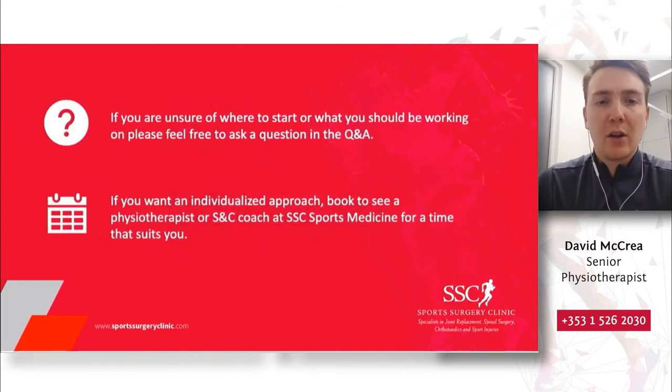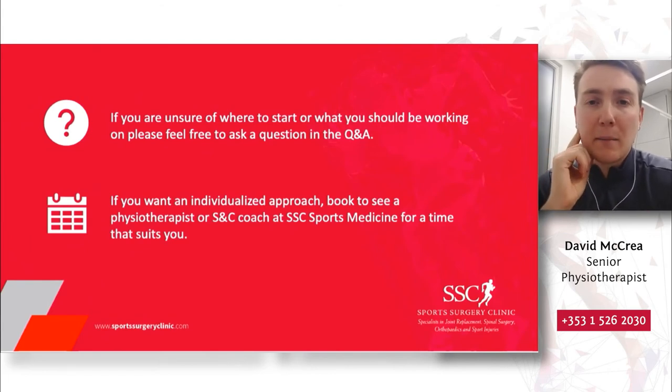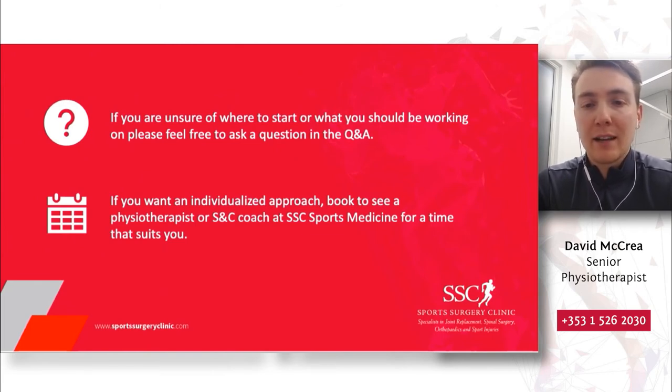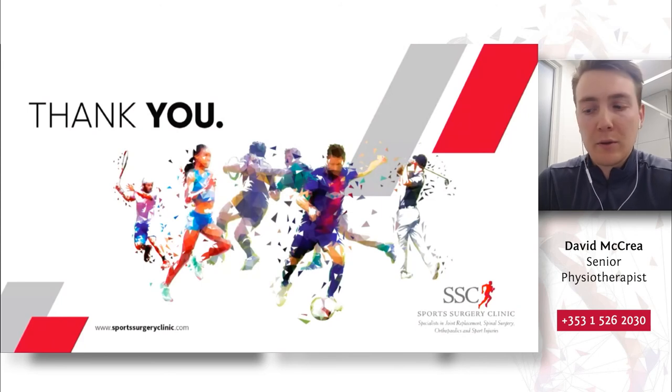That concludes today's talk. Hopefully you've learned something about back pain in golf — how it happens and some simple strategies to address it or, if you're struggling with back pain, to resolve it using exercise as a tool. If you're unsure where to start, I'm happy to answer questions during the Q&A, or my colleague Luke Harf can help. If you're looking for an individualized approach or an assessment, please feel free to book in with a physiotherapist or S&C coach at the SSC Sports Medicine Department. Thank you very much for having me today, and I look forward to fielding your questions.